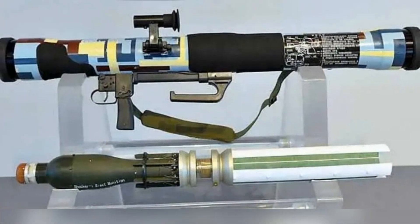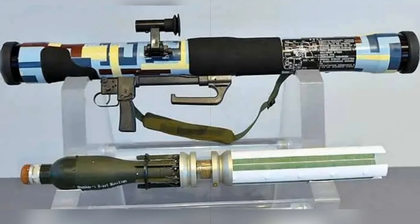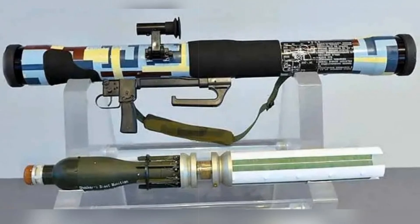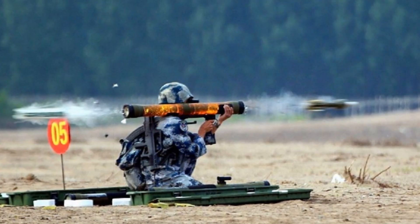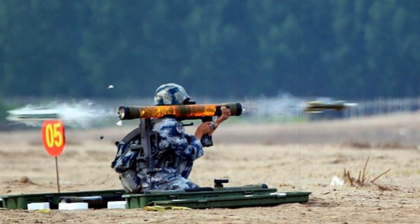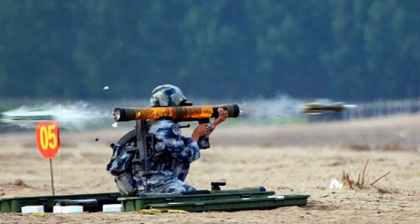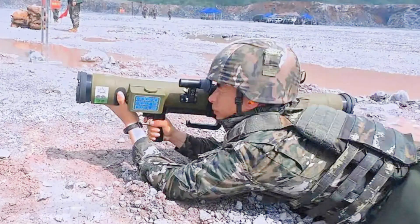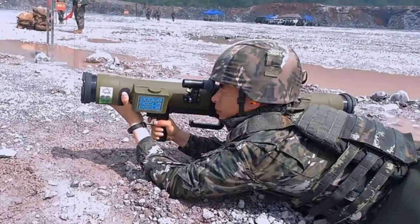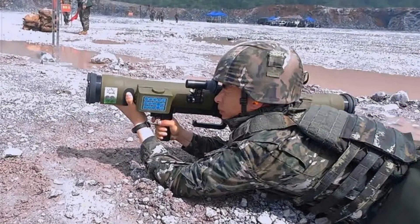Its warhead contains thermite and magnesium, enabling it to breach 30 millimeters of armor at a head-on angle or up to 500 millimeters of reinforced concrete, exceeding prior models like the PF-89A. Its minimum and maximum ranges are 25 meters and 300 meters respectively, making it ideal for infantry assaults on enemy positions, light armor, or structures.